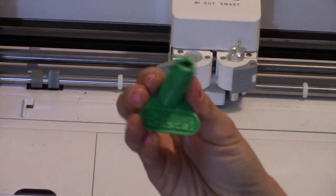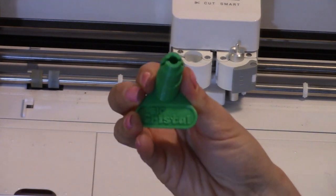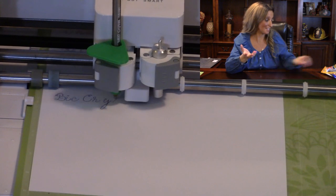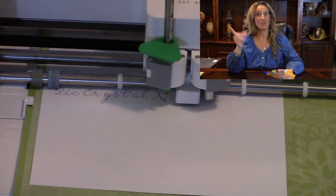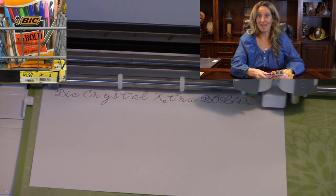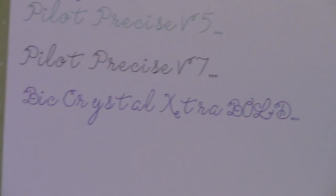The next pens we're going to try out are the Bic Crystal Extra Bold pens — bold colorful lines. The replacement holder is green and it says Bic Crystal on it. It's working pretty good. This one is fantastic because for this price you got 10 pens. And there you have the Bic Crystal Extra Bold.